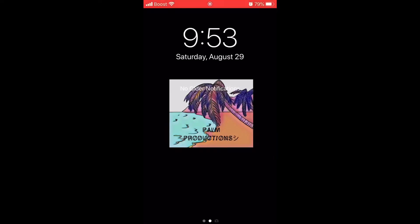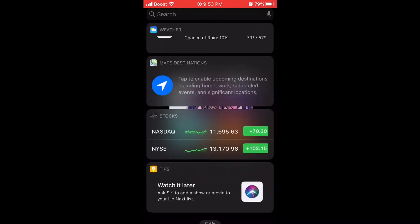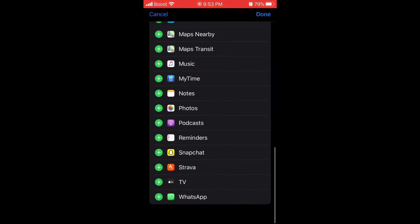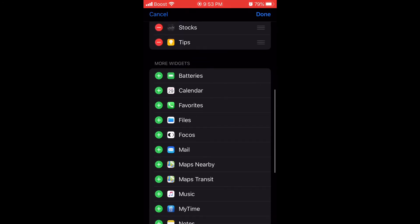I'm gonna show you guys how to see your battery status for your AirPods, smart battery case, and other stuff. Swipe to the right, scroll all the way down, press Edit, then scroll all the way down to More Widgets and add Battery.